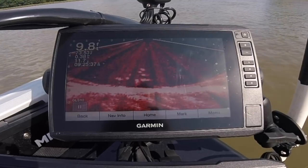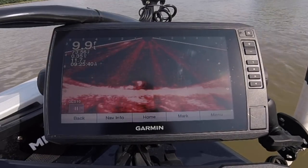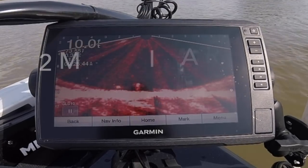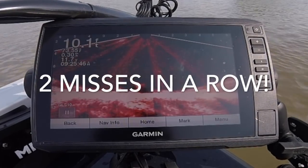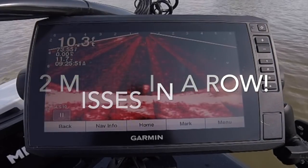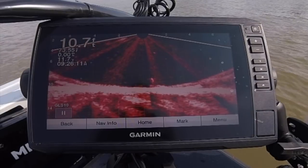I'm going to have to drop it down just a little bit more. I'm going to set it on a drop-off right here. Man, if I could get one to pounce on it right there, that would be a good picture for you.